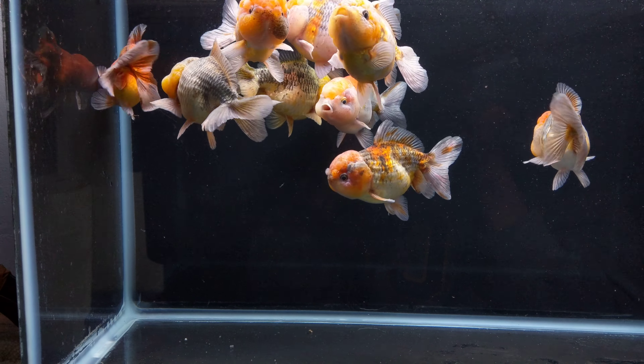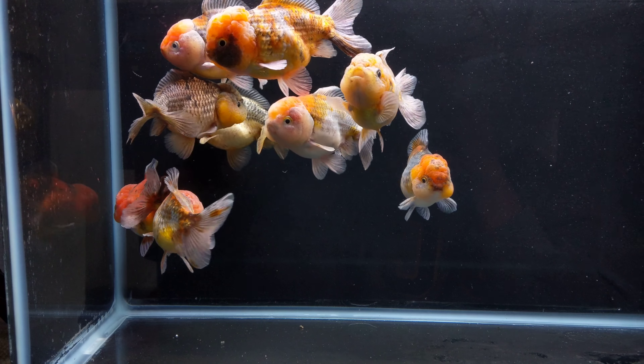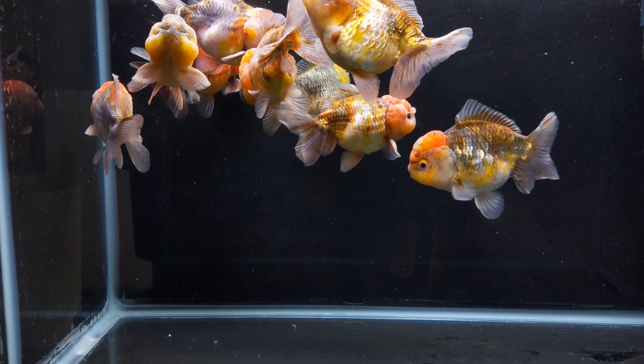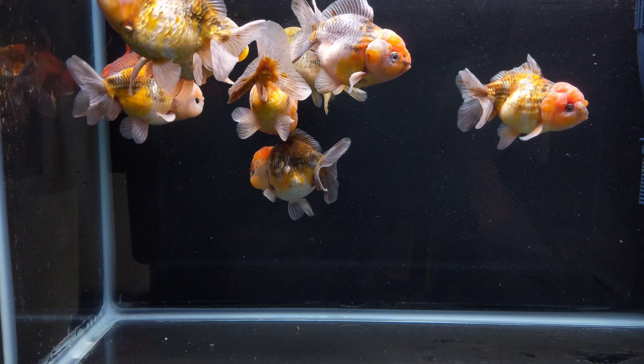I built it. You can get algae growth in there — let it grow and they'll graze on it all day. Let it all get a little fatty. So they'll eat algae? Yeah, all day. That's really great. So they're herbivores, or omnivores then.